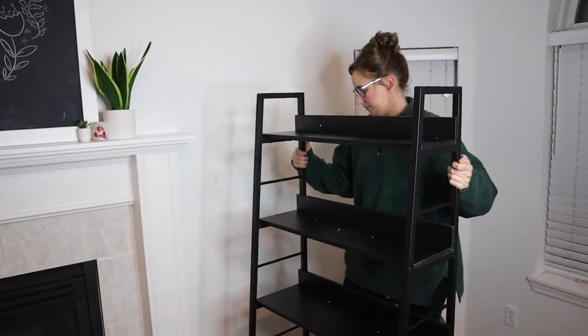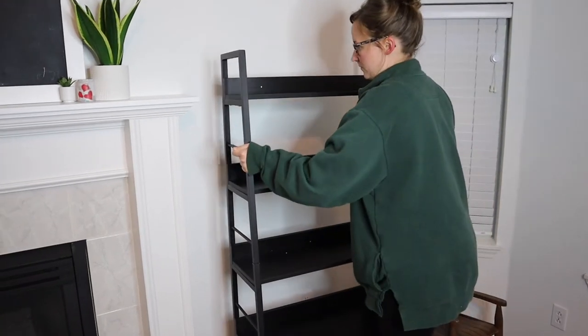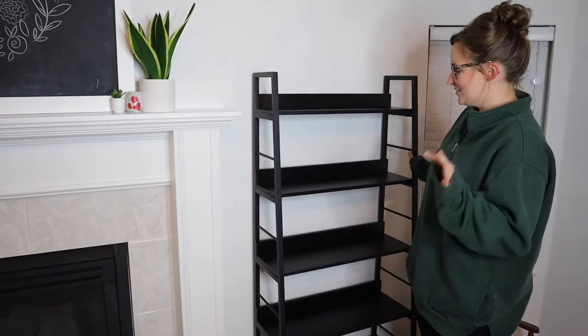So excited! Let me fit it in the spot that I want. That is so perfect — I think this looks so nice. Oh my goodness.